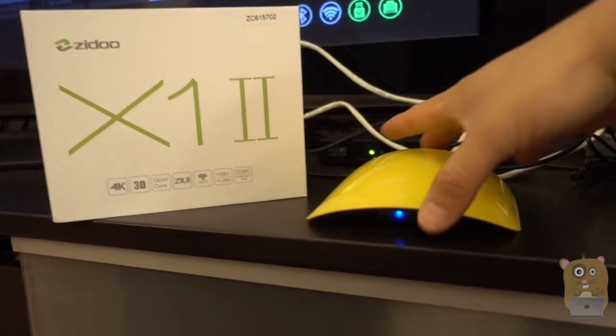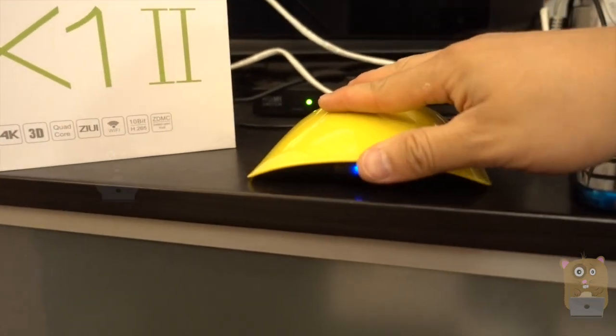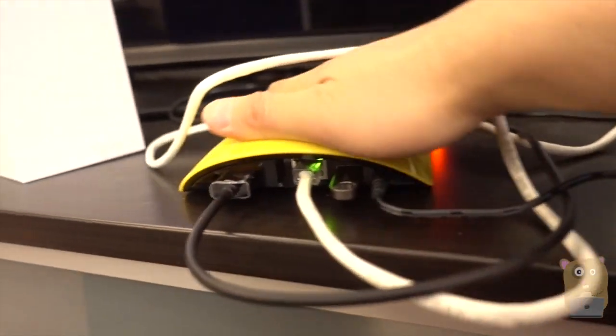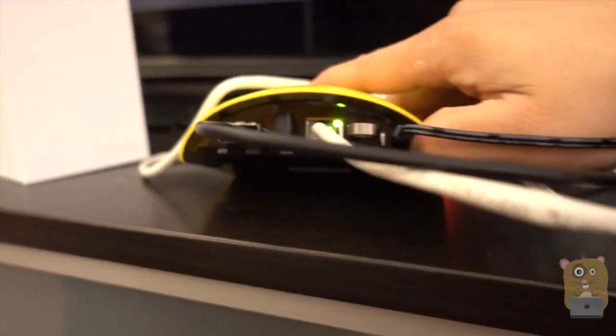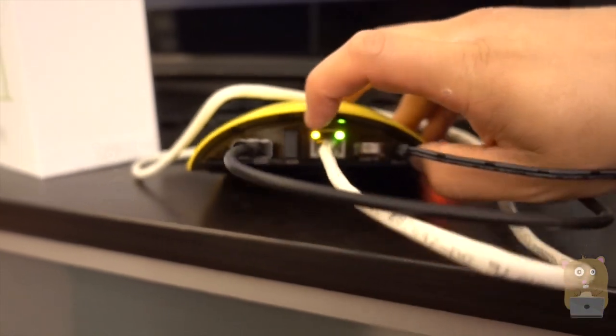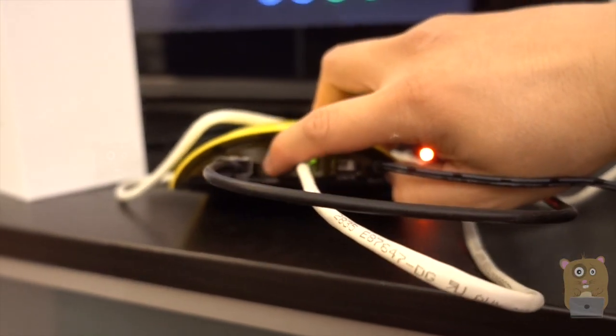Also a user manual. Now, in front of the Android TV box, we got this LED indicator light. And on the back, it's like a turtle shell type of design. There are two USB ports. Currently I got my flash drive plugged into one of them, and my keyboard dongle plugged into the other.